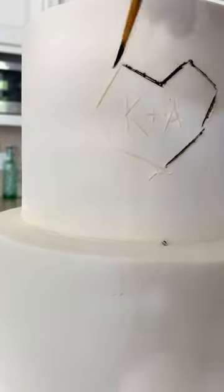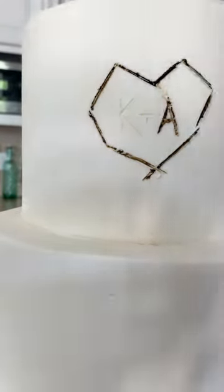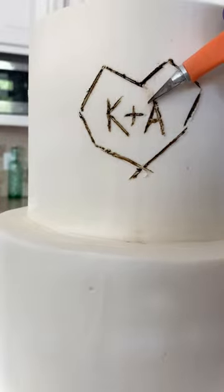I'm using brown food coloring mixed with a little bit of vodka to paint in the lines. Although this is sped up, it's a slow process and I'm constantly changing the angle of my brush so that it matches the lines I've carved.